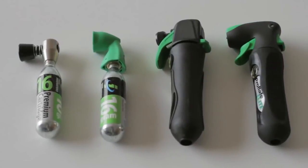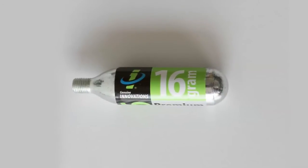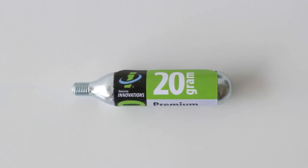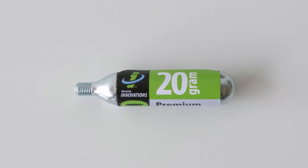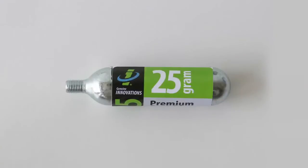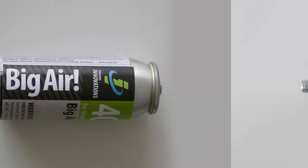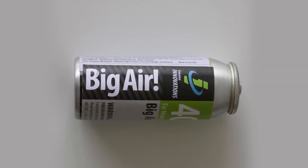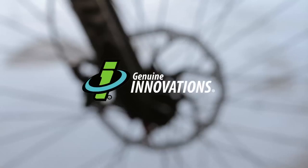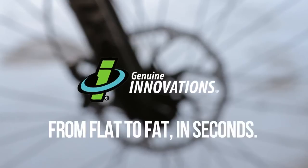We also have just the right amount of air for each tire. Our 16-gram is perfect for road and mountain bikers. Our patented 20-gram cartridge — the only one on the market — is ideal for 29er tires and larger mountain bike tires. Our 25-gram is for all large-volume bike tires. And a popular choice with racers is the Big Air, which will inflate two mountain bike tires with a single can. Genuine Innovations: from flat to fat in seconds.